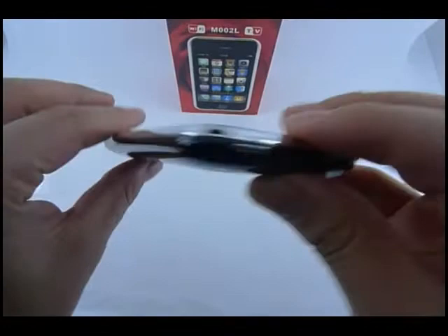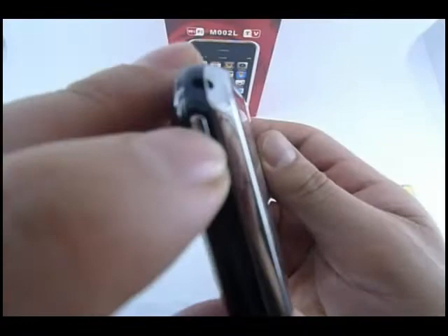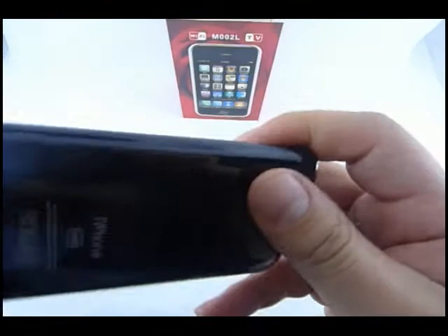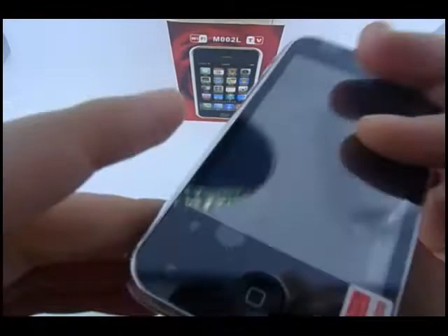Let's see the phone. This phone has an i9 3G style back and front. The power button is here, volume buttons on the side, TV antenna, and charger plug.